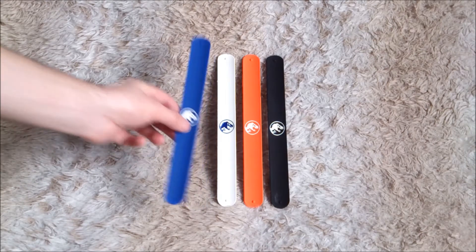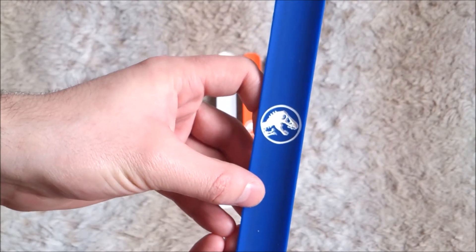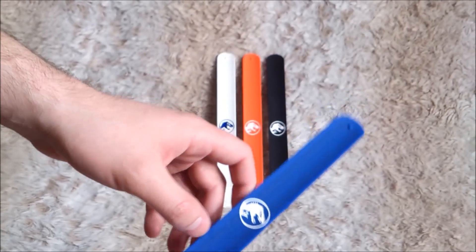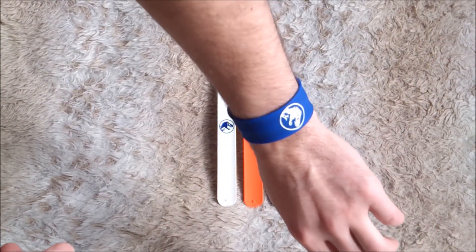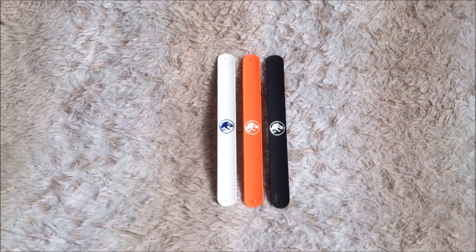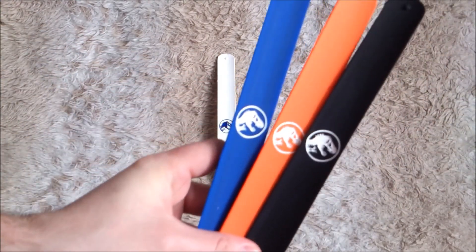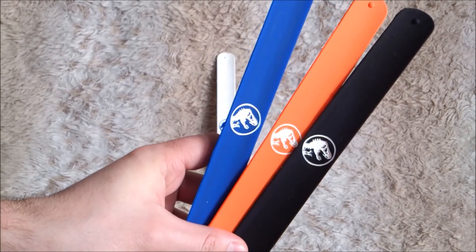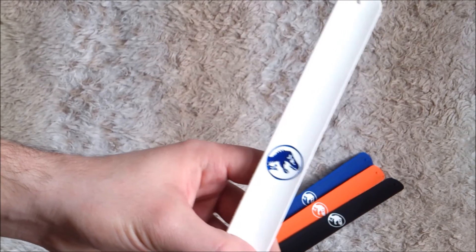Four to collect. We can take a closer look at it. The logo is embossed. You just have to put it on your arm like this. It's really fun. As you can see, the logo is white on the orange, black, and blue one here. And on the white one, the logo is dark blue.